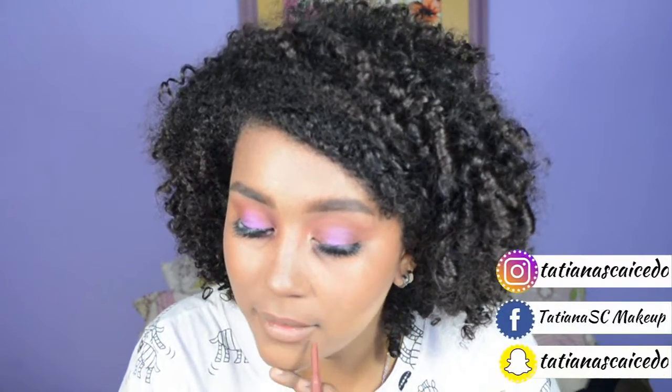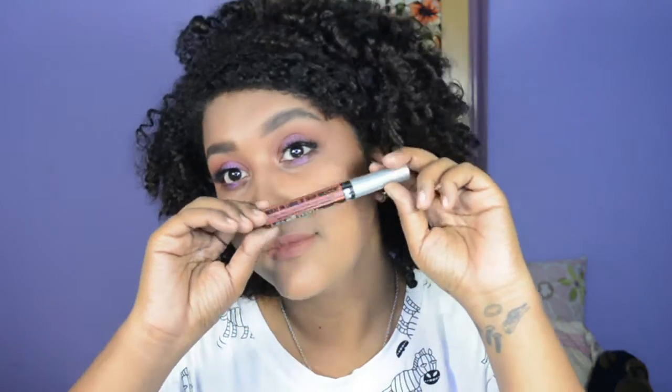Vamos a pasar al labial. Primero estoy delineando con un tono como naranja más tirando a lo rojizo, porque mi labial va a ser como naranja, un tono ladrillo muy bonito, que es el que casi siempre uso. Y voy a delinear y rellenar mis labios muy bien para que este labial me dure mucho más tiempo. Este es el labial que voy a estar usando, es en el tono terracota y me encanta muchísimo. Lo voy a aplicar en todos mis labios.